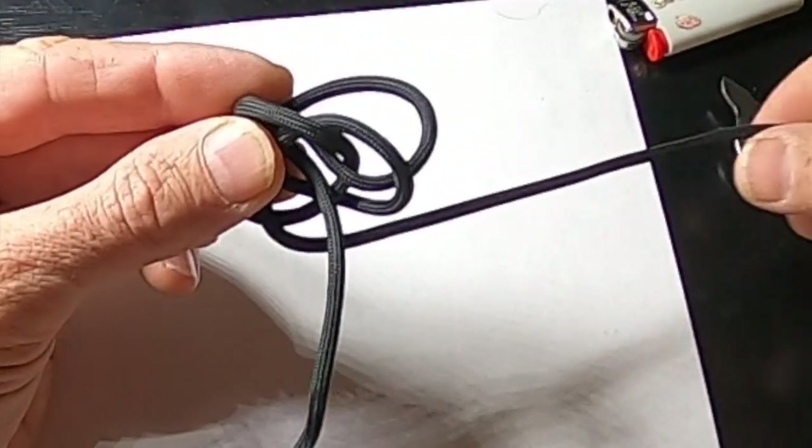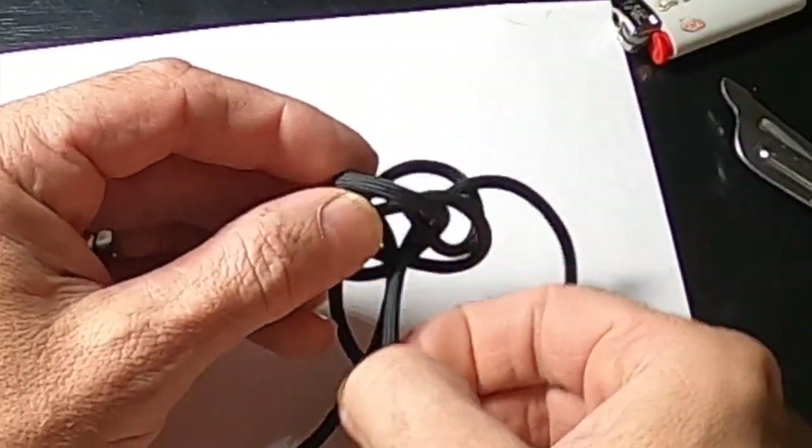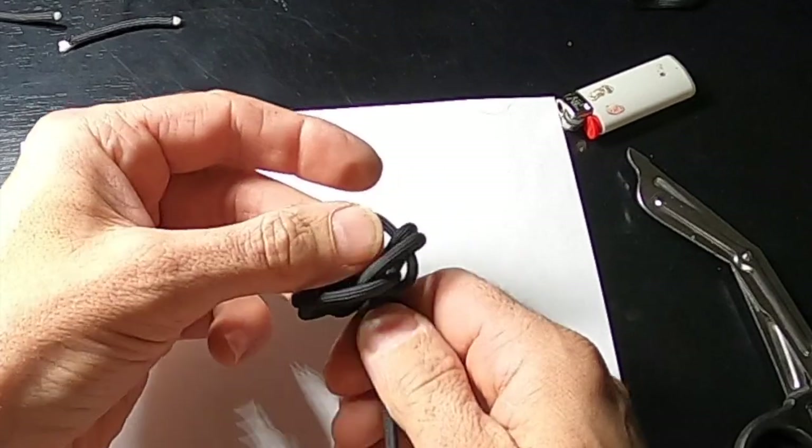Bring this one around the back through that square as well, then we're going to pull these.